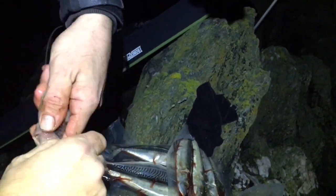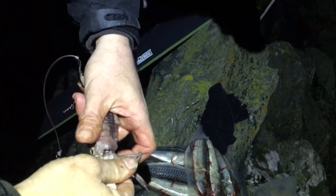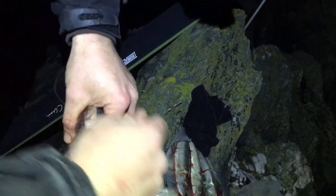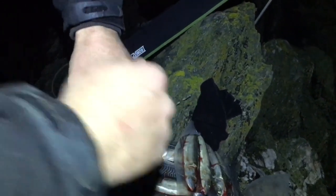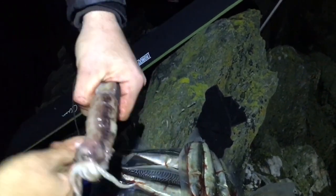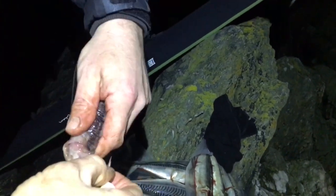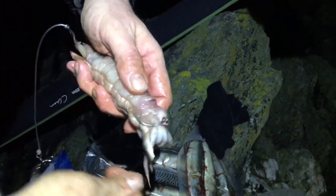The beauty of using size 8-0 hooks is you don't get pressured by dogfish so much, which is another big tip for using bigger hooks. A lot of people use size 6's and smaller, but using bigger hooks does put the dogfish off. Plus they can't bite into an 8-0 hook, which is about the same size as their mouth.